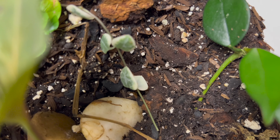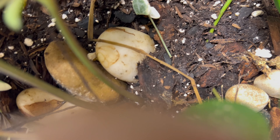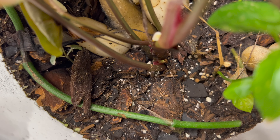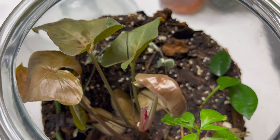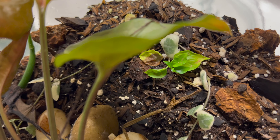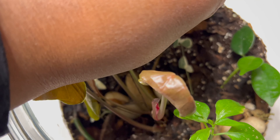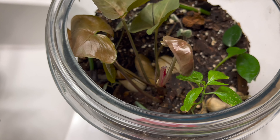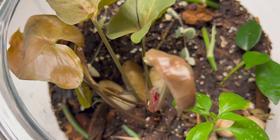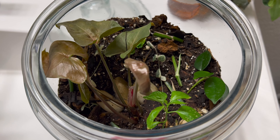I have that Syngonium — it's a Maria Illusion, I believe — and then a variegated string of hearts cutting, and then a Hoya, not sure the variety. And then over here, that is a Monstera Adansonii node. And also you'll see the bottom right, there is a pink nerve plant there.